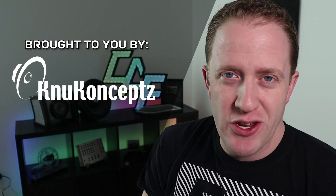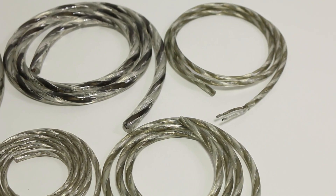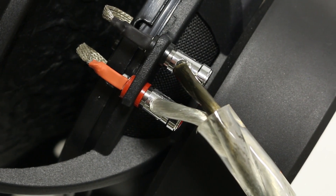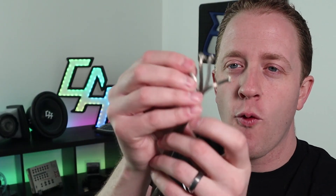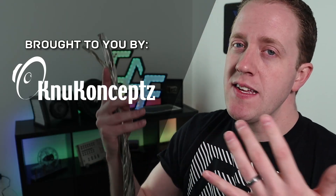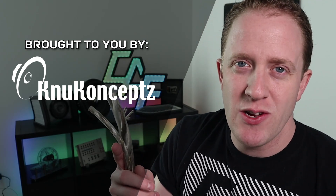I want to thank show sponsor New Concepts. For most car audio projects you're going to need speaker wire. New Concepts carries a variety of speaker wires; one of my favorites is the Karma cable — twisted pair oxygen free copper, available from 16 gauge up to 8 gauge. They also have a four conductor 12 gauge version, perfect for component speakers where you need separate wires for a tweeter and woofer. Check out the link in the video description to learn more.